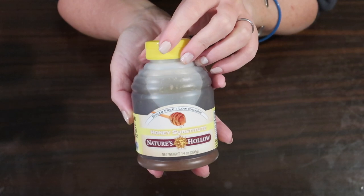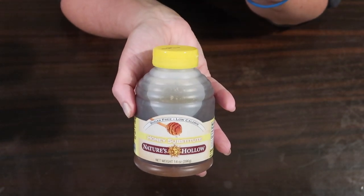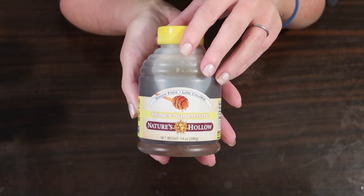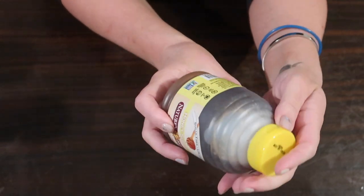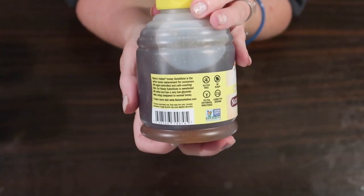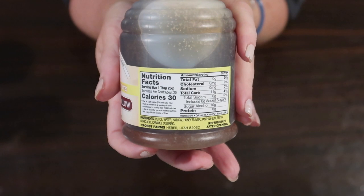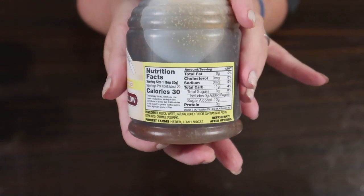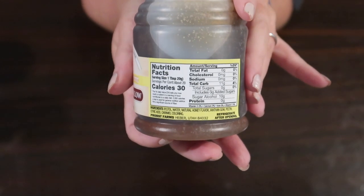So to get started, this is the keto honey substitute we're going to be using. It's awesome because it's sugar-free. It does have xylitol in it, which may impact your blood sugar a little depending on who you are and how you react to it. Xylitol does not jack my blood sugar up like some other sugar alcohols do, but it can still affect it slightly. I love the consistency of this keto honey substitute. I'll link it down below — I ordered it on Amazon. It was a little pricey, but for the small amount I'd use in sauces, it was worth it. You do need to refrigerate it after opening, which is different than regular honey. I haven't tried it in tea yet, but I do like the consistency and texture of it for these recipes.